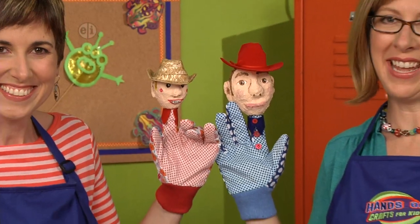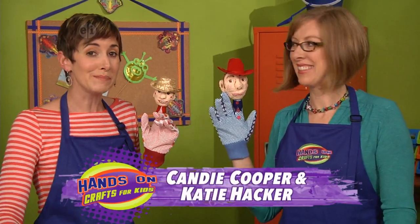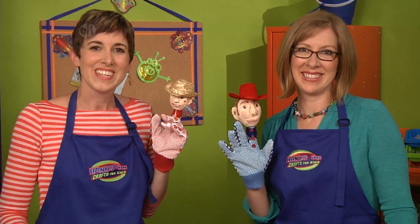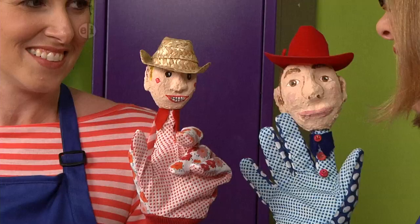Hi, I'm Candy Cooper and I'm Katie Hacker, and for our final episode this season we thought we'd concentrate on people. We're all different but all the same in many ways too. To begin, we're making these super fun puppets. What do you think Katie? They are adorable.